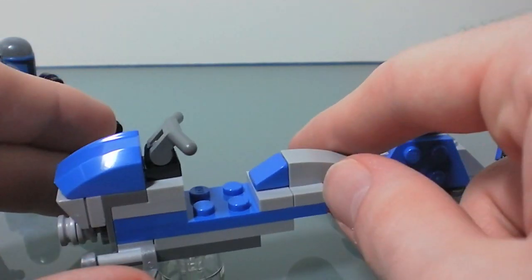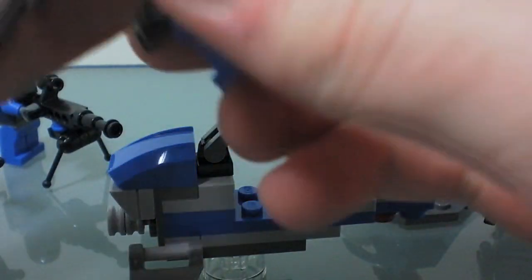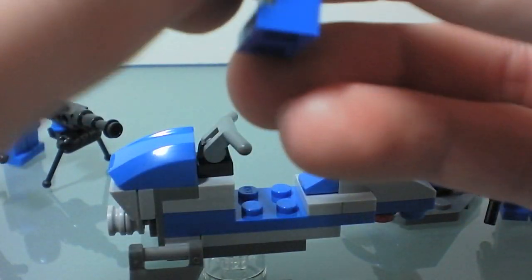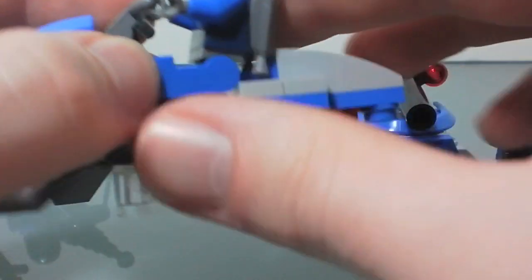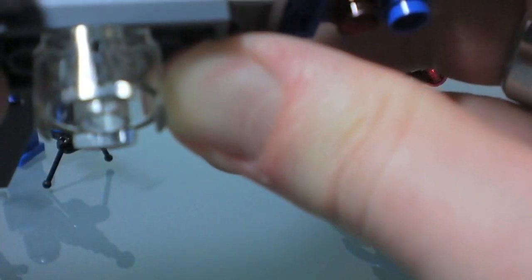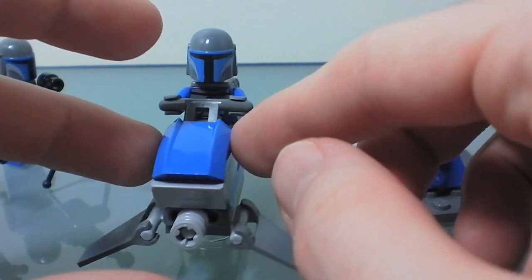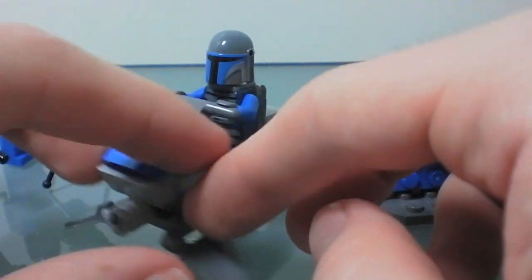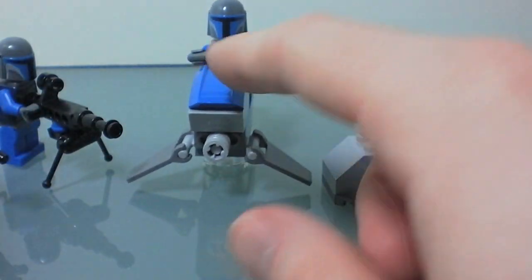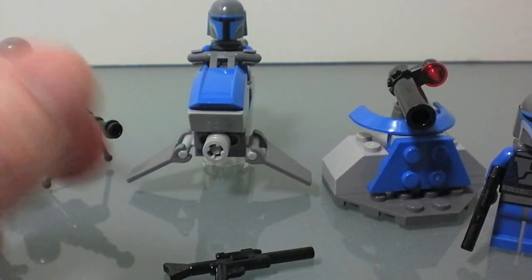And then the last thing here is you get this little glider-speeder kind of thing. Basically you can just have one guy riding on this thing like so. It's kind of tricky to get him set up on here because of the jet pack, so you have to kind of stick his hands in and push him forward like that. He will balance, but you can see it's kind of easy to tip over. But it is a battle pack, it's not like you're spending a lot of money on a big set.